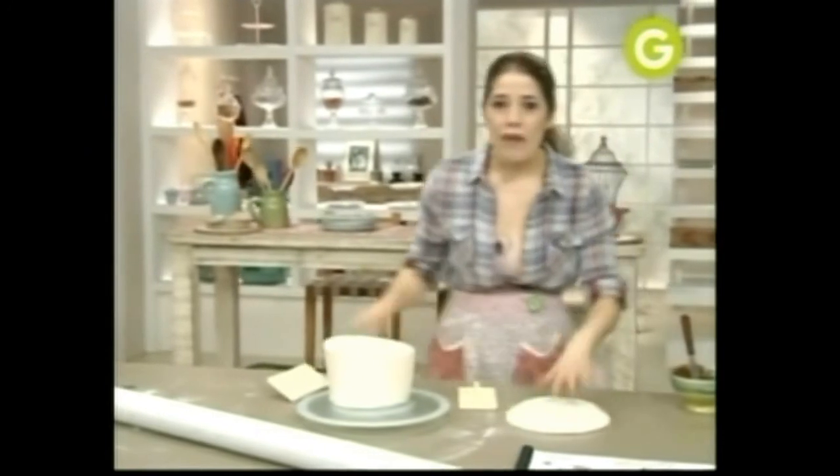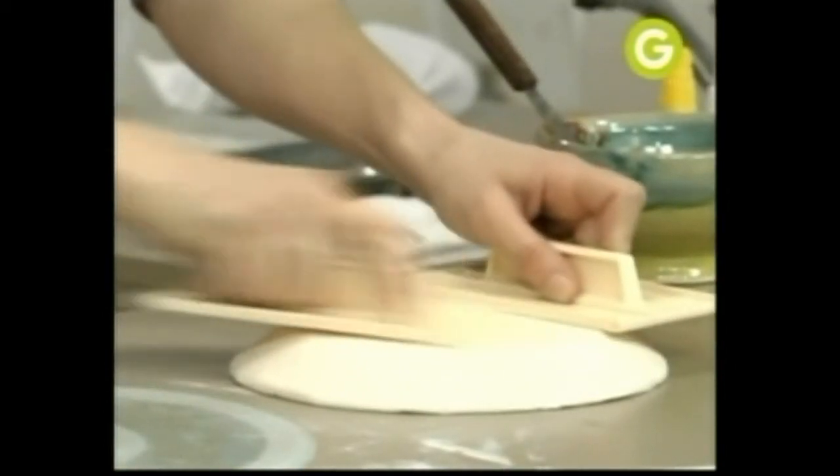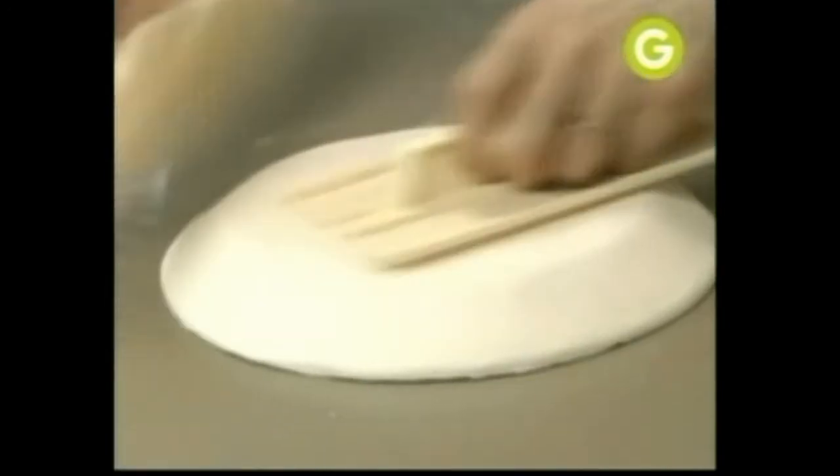Marcamos siempre los vértices y después dejá que la masa vaya cayendo sola. Mirá cómo la estamos dejando — dedicale un ratito de tiempo, lustrala bien. Vamos a buscar el ala. Fijate lo que tengo: yo hice con una base de telgopor el ala del sombrero, que también le puse la misma masa con la que acabamos de forrar. Lo emprolijamos.